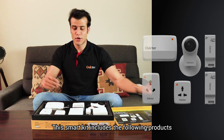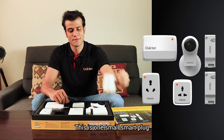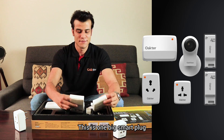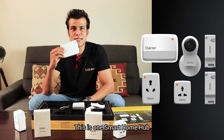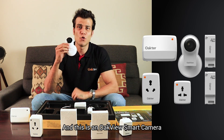This smart kit includes the following products: one small smart plug, one big smart plug, two quarter smart boxes, one smart home hub, and one overview camera.